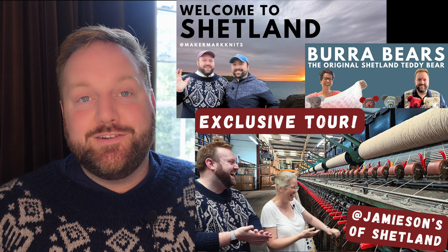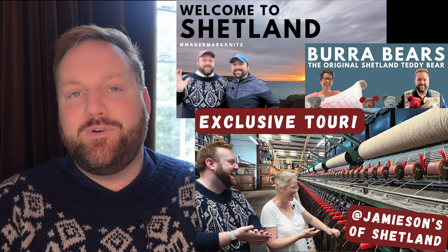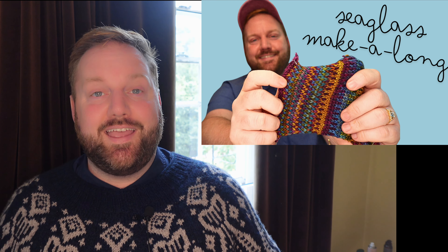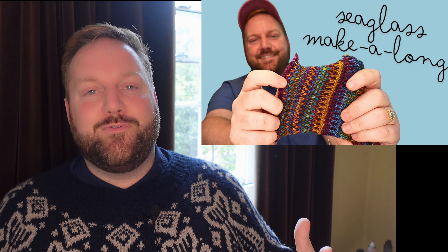Hi, my name's Mark and welcome to the channel. If you are here because you've recently stumbled upon one of my Shetland travel videos, or if you've been with me for months, for almost a year now as I've been posting on YouTube, thanks for joining me. Today I'm talking all about my first official make-along. This is for knitters and crocheters alike, so if any part of you has any interest in joining me for a make-along project, stick around for this video and we'll discuss all the details.